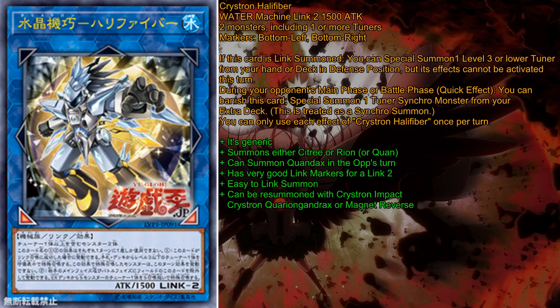Unless you have 3 Crystron tuners in your hand, you might summon one from your hand, but mainly you are summoning from your deck, and it's a pretty good way. You can also summon any tuner Synchro monster from your extra deck with its second effect, which is also very, very good and very generic. Synchrons are going to have a lot of fun with it, and I actually like how it's made.